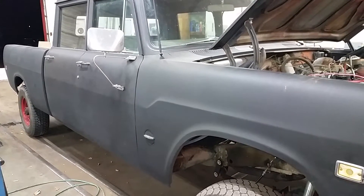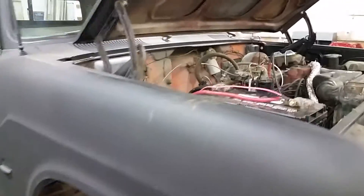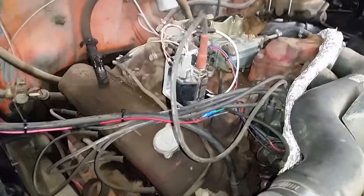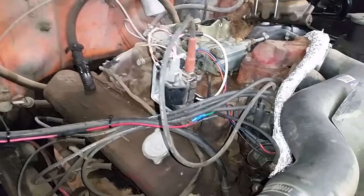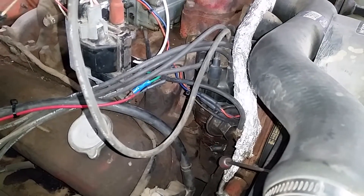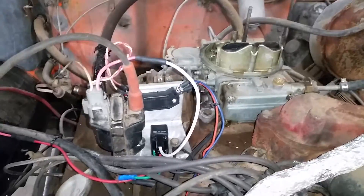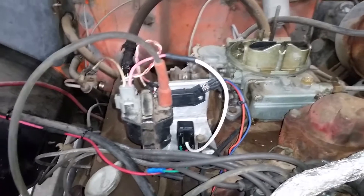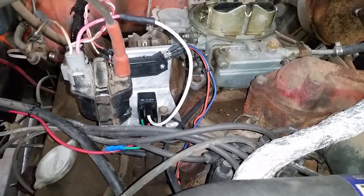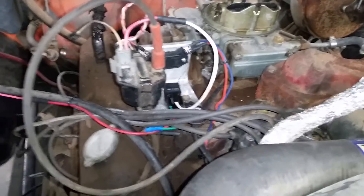Hey, this is Dan from the Binder Boneyard, just another video showing you a little something today — my 1970 Travelette, converted to electronic ignition. Used Ford DuraSpark distributor internals, GM HEI module, GM epoxy coil, basic hardware parts store relay. The relay is triggered by the original coil wire.